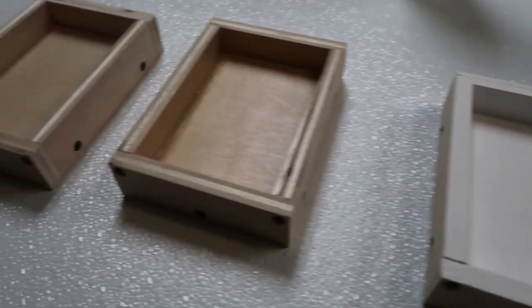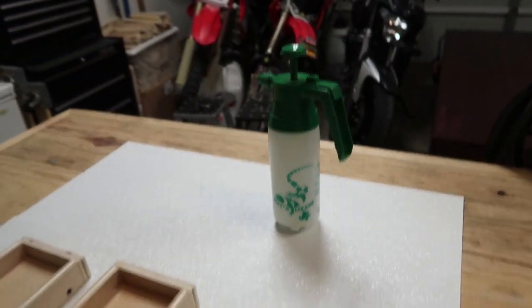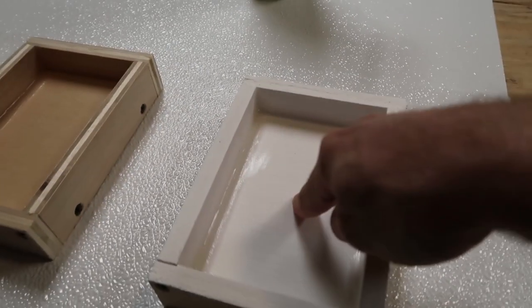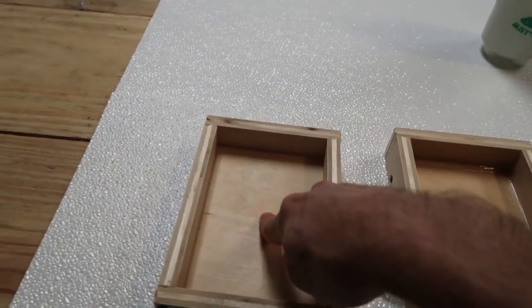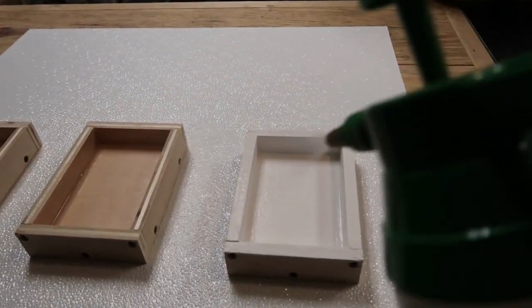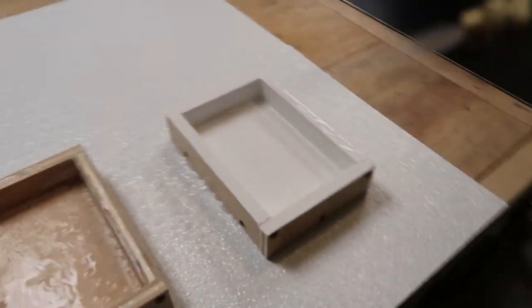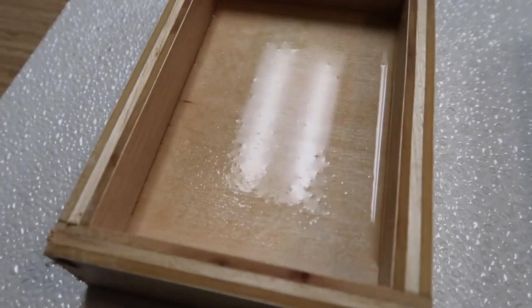Now that the silicone caulking has definitely had more than enough time to cure, I will be misting all three boxes down with just water. I'll be putting a very liberal amount all over each box. This one has the Drylock Extreme, this one has polyurethane, and this one has nothing — absolutely nothing. This is more like going to see what not to do. Everything seems to be resisting water pretty nicely, except for this one of course.